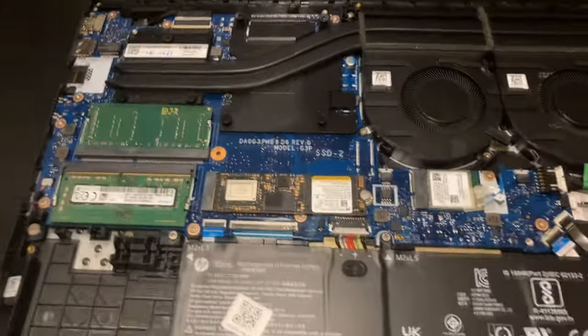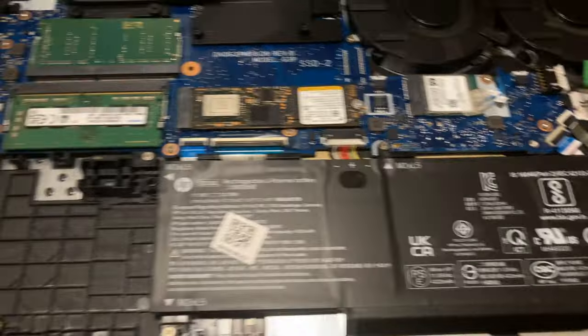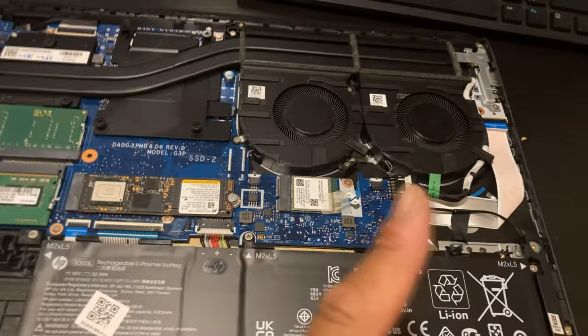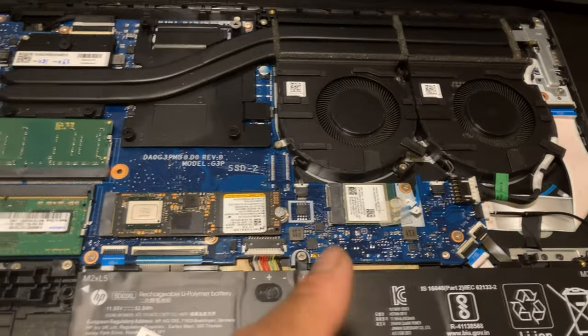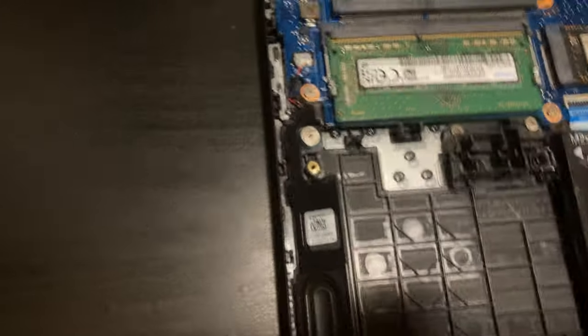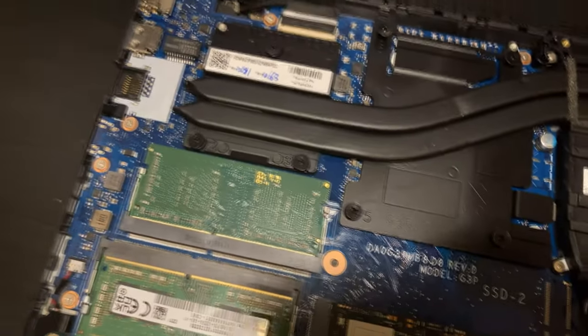Revealing the internals: here you have a 52.5 watt-hour battery. I don't know exactly how long it'll last — I just got this thing. Here you have two DIMM slots for your memory, DDR4 clocked at 3200 megatransfers. Here is the heatsink array coupled with two fans, and the temperatures don't get significantly high except when playing very demanding games like Dying Light. Here you have your one NVMe slot, and I do not see any other slots for expandability. You also have your Wi-Fi card here, and it's a pretty small motherboard.